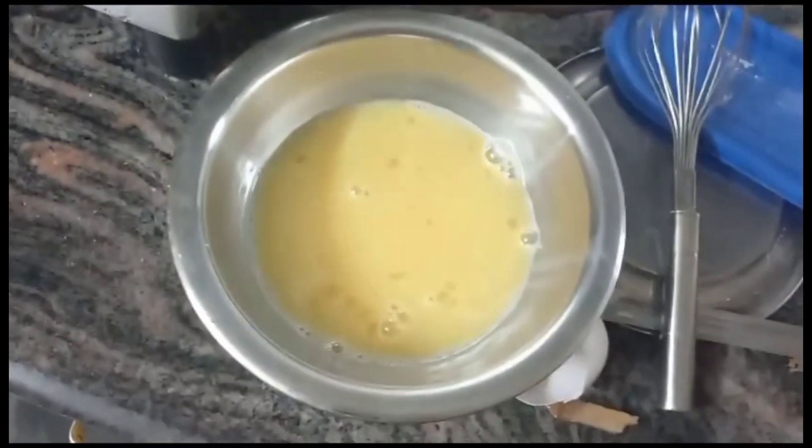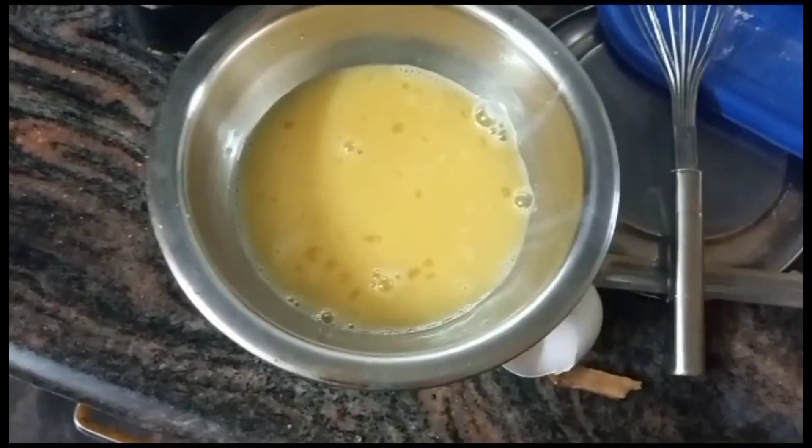We will spread the butter in a pan. We will dip the French bread into the egg mixture.